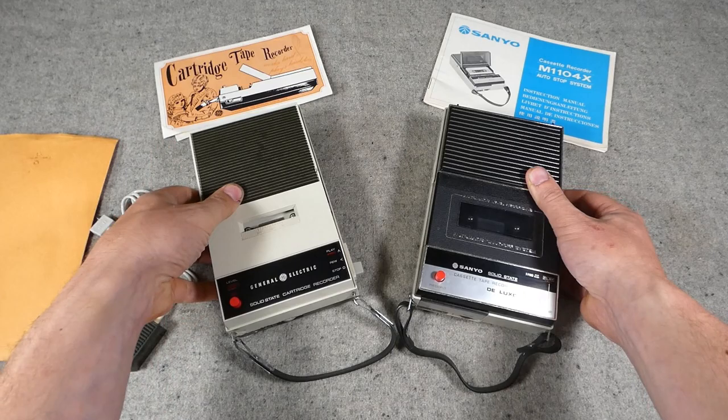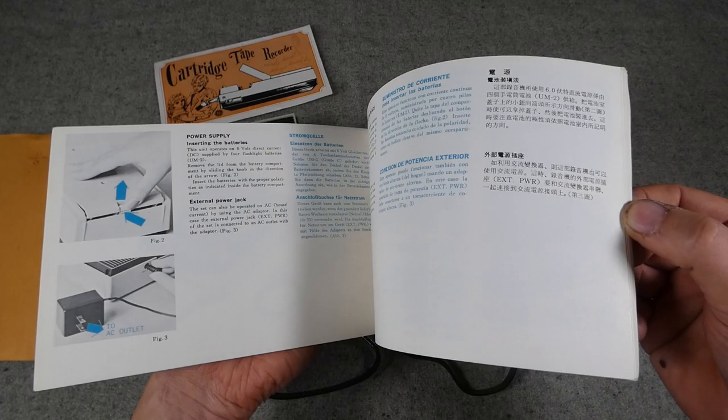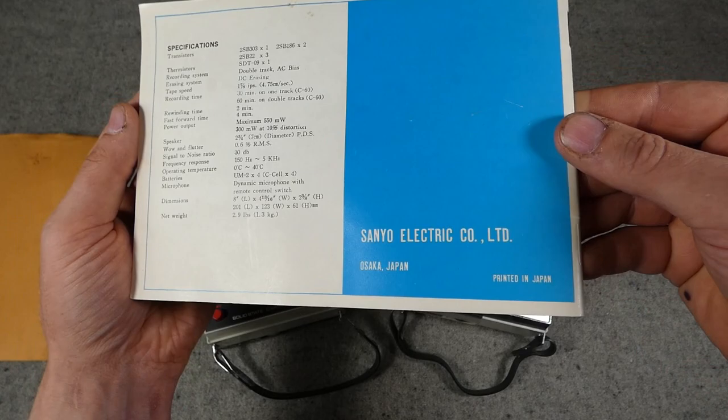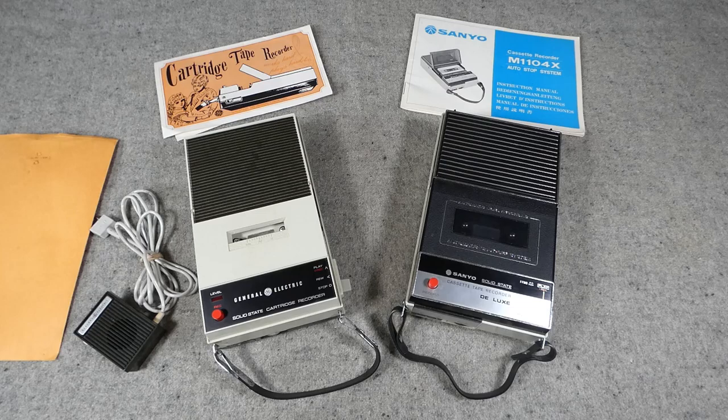Just two examples there. The Sanyo also came with its manual — showing various details including the AC input so you can plug it directly into the mains, notes on the microphone, head cleaning instructions, and confirmation: 'Sanyo Electric Company Limited, Osaka, Japan — Printed in Japan.' So that's a look at a couple of tape player/recorders.